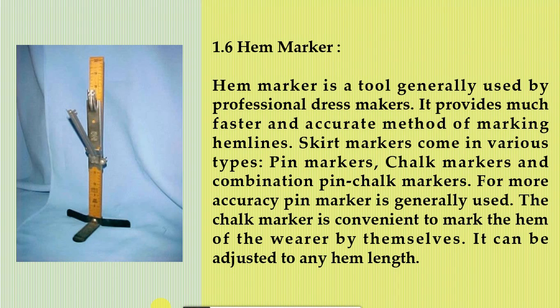1.6 Hem marker. A hem marker is a tool generally used by professional dressmakers. It provides a much faster and accurate method of marking hemlines. Skirt markers come in various types: pin markers, chalk markers, and combination pin-chalk markers. For more accuracy, a pin marker is generally used. The chalk marker is convenient for the wearer to mark the hem themselves. It can be adjusted to any hem length.